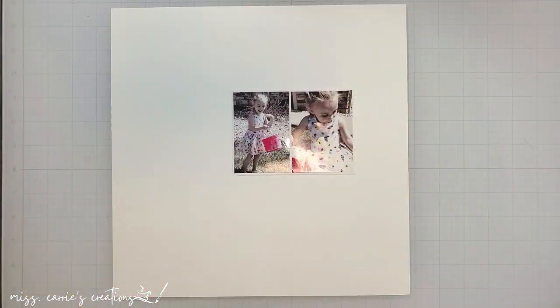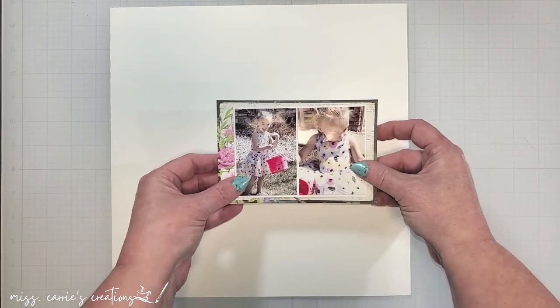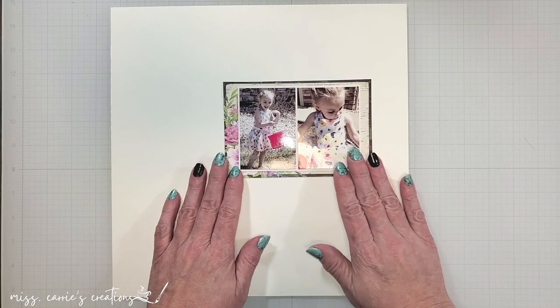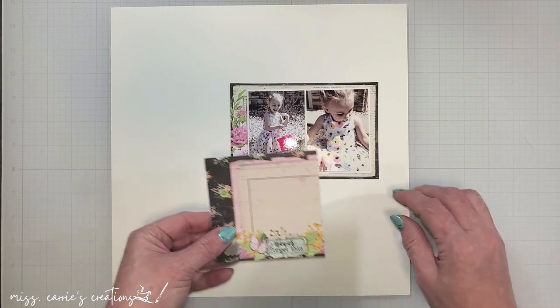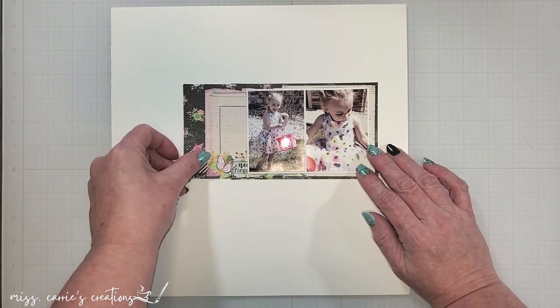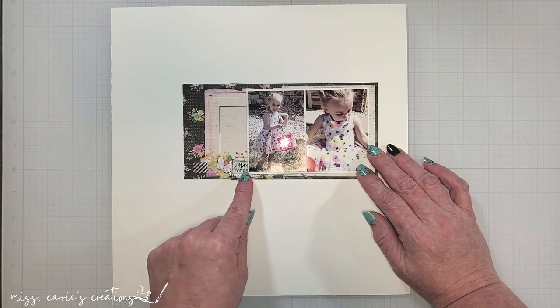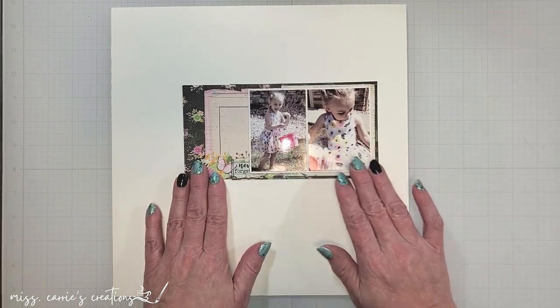I'm going to start by layering some 4 by 6 cut apart cards under my photo. These have a black and floral frame around the edges and they're going to contrast well with the bright colors in the photos. The cut apart on the left has a blank area where I plan on adding my journaling, so I want to make sure that this remains uncovered.